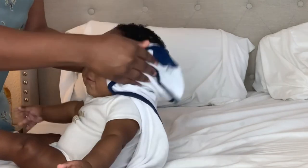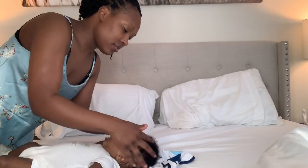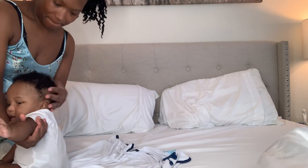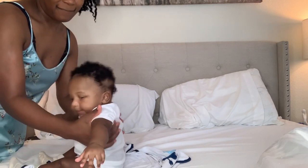I went ahead and rinsed his hair again after seeing the cradle scalp, just with some water. Then I'm showing you what it looks like. I did moisturize his hair again with the moisturizer, and I'm just checking the back of his head and all around, making sure there is no more dandruff.